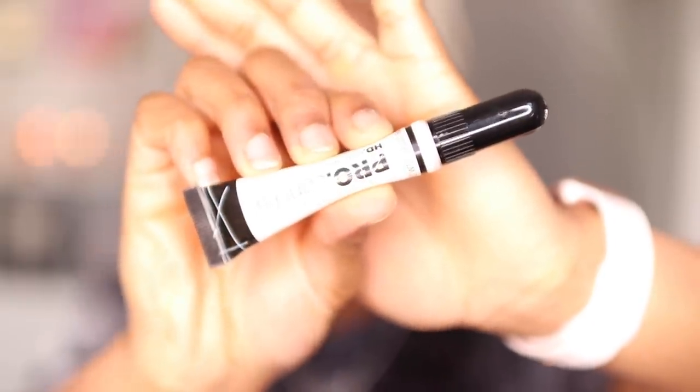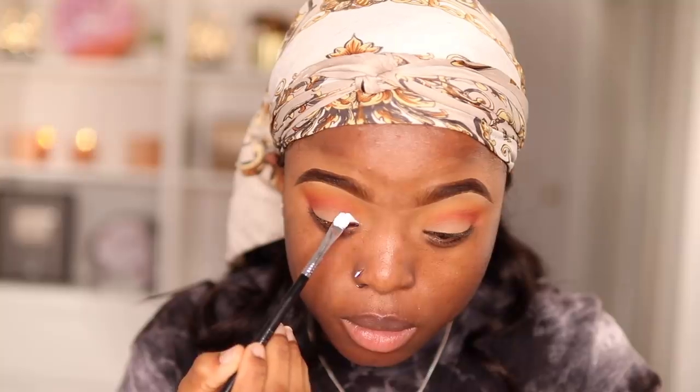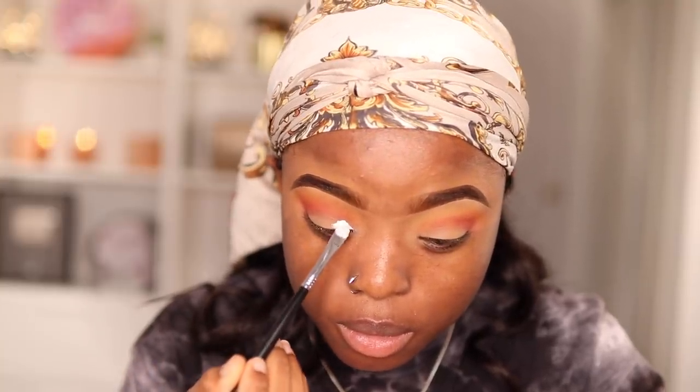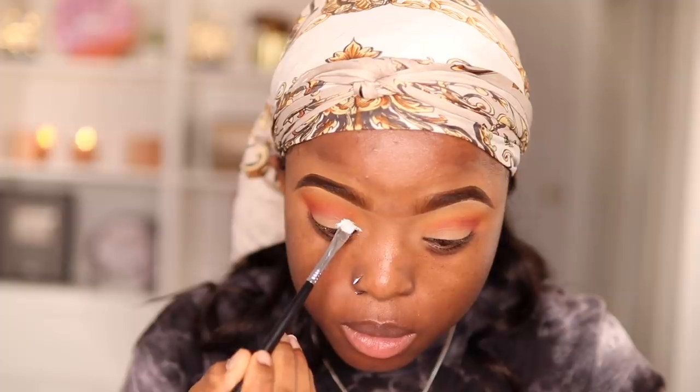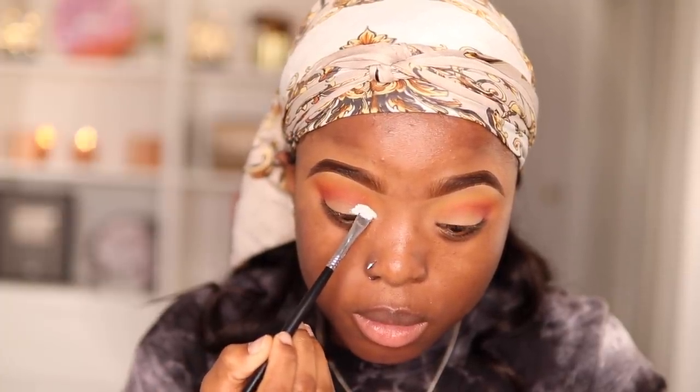Once that's done, I'm going to go back in with my brush to blend everything in. Then I take my NYX Pro Concealer in shade white and carve out a half cut crease onto my eyelids, blending in the white concealer so it doesn't look patchy.